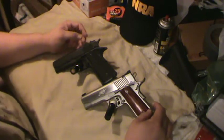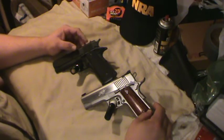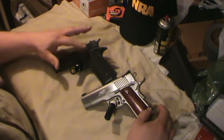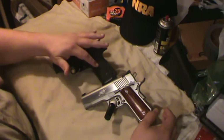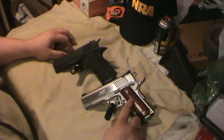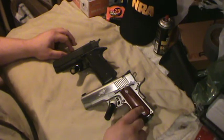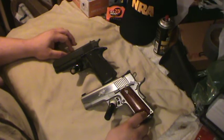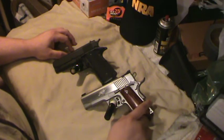This is my Rock Island Armory, and it's been on quite a few of my videos too. This one has the VZ grips on it, which I want some more of. I want some VZ grips for this one also — some of that gray or whatever color it is. They look good on this stainless.